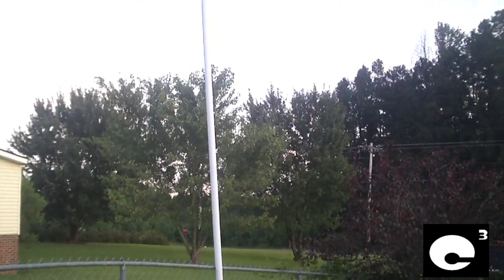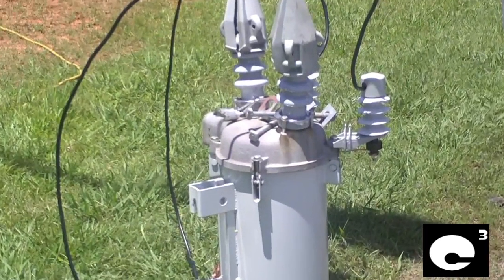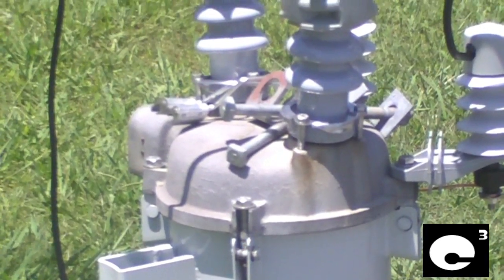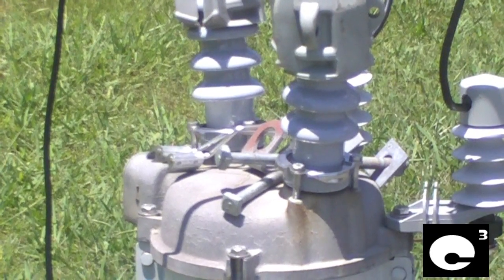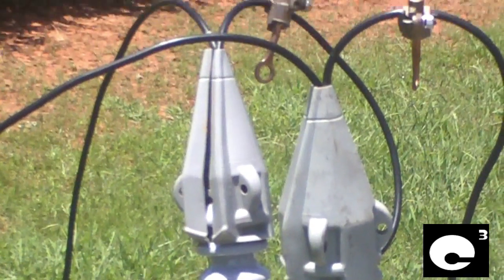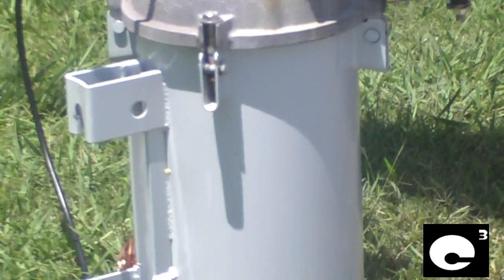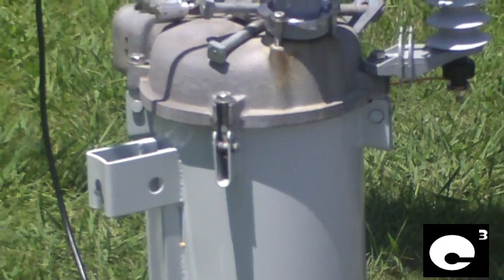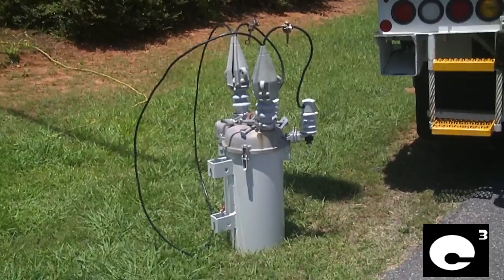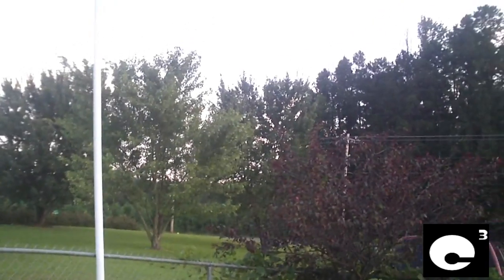And here are some close-ups of what the recloser looks like, and here's some footage of them installing the recloser to the pole.